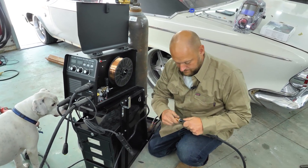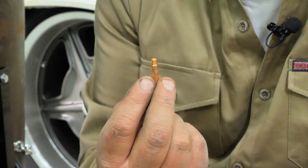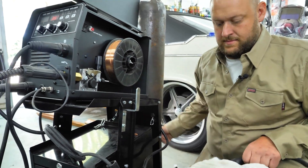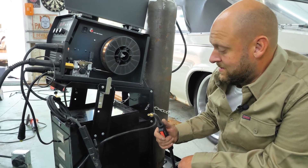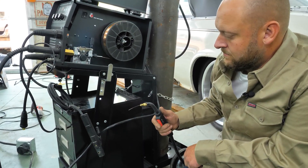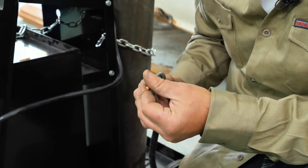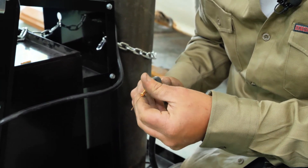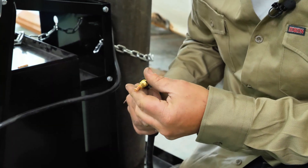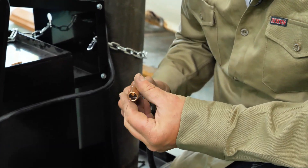Before running the wire, take the tip off so it doesn't have to work so hard feeding through. Here's what your welding tip looks like — the wire goes through and comes out the end. Flip it on and hold the trigger until you see the wire come out. Then screw the tip back on; that inner sleeve comes out a little bit which is better so it doesn't bind up inside. Make sure everything's tight, put your tip back on, and now we're ready to weld.